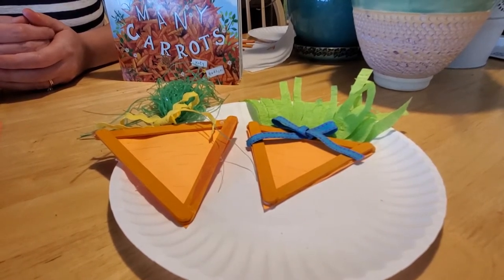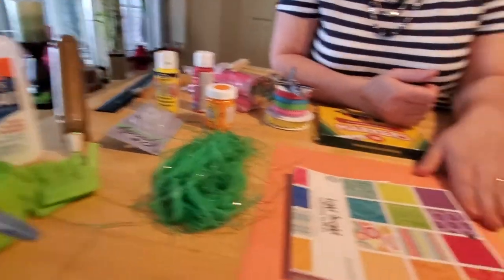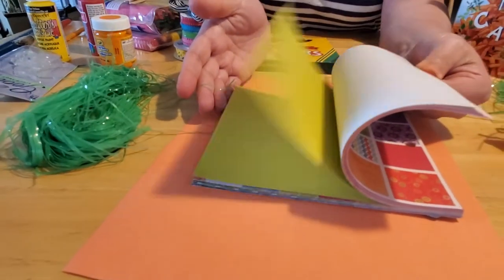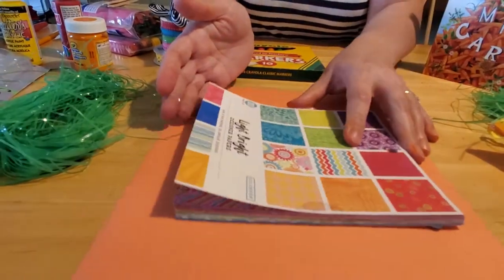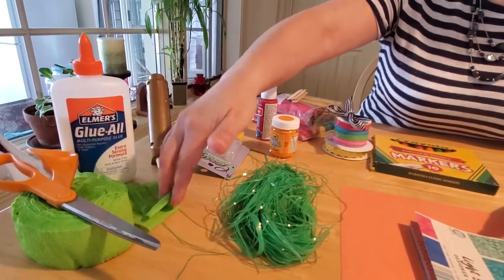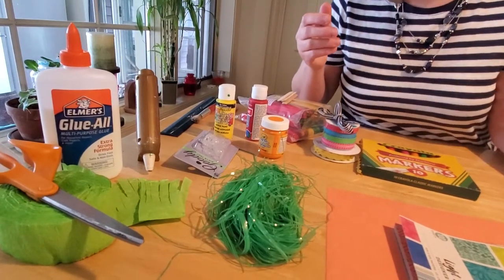It's not that difficult to make and it's made with things that most of you have at home this time of year. So what you're going to need to make our homemade carrots is some construction paper or even scrapbook paper. If you have scrapbook paper at home that is orange, or like that color would be good, or even with printed words on it, you can use that if you like, or just plain construction paper works too. You're going to need some Easter grass or some streamers.